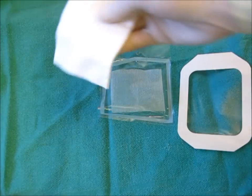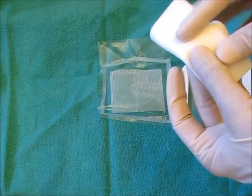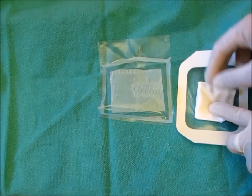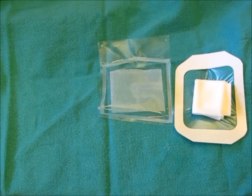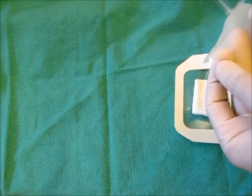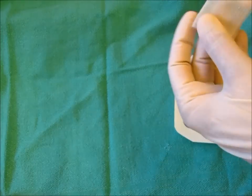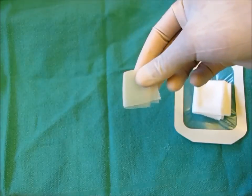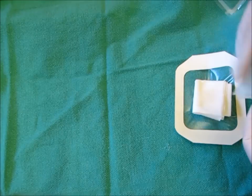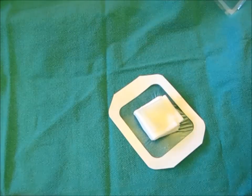First, take the regular gauze and fold it into a 1 inch by 1 inch square. Place it directly in the center of the Tegaderm. Then, again forming a 1 inch by 1 inch square, fold the Vaseline gauze and place it on top of the regular gauze. You have now created your occlusive dressing.